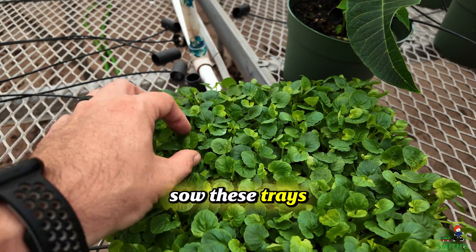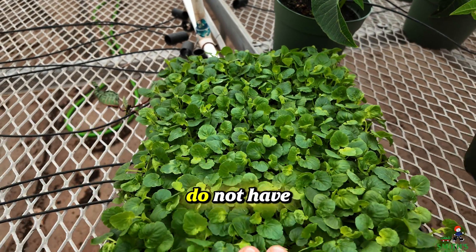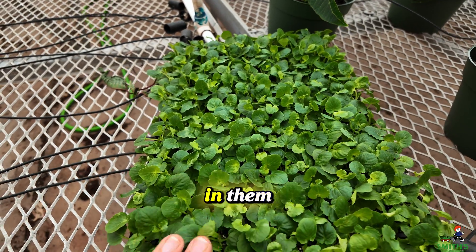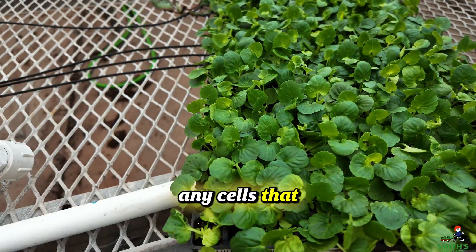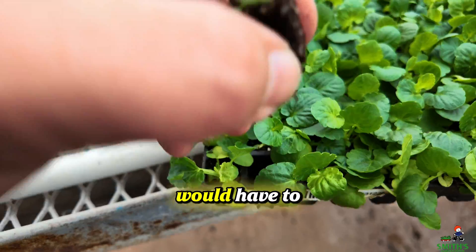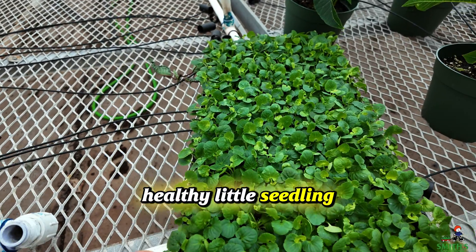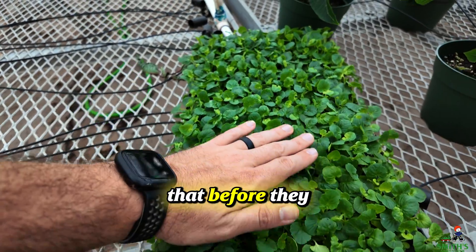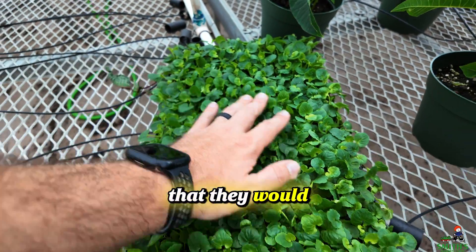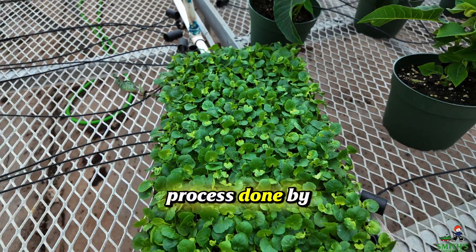Whenever they sow these trays originally, there are going to be certain cells that do not have a plant growing in them. Back in the old days, if there were any empty cells, they would have to find another tray, pick out a healthy little seedling, and plop it into that empty space — making sure before they shipped out these trays that they would all be full. It was a very arduous and long process done by hand.